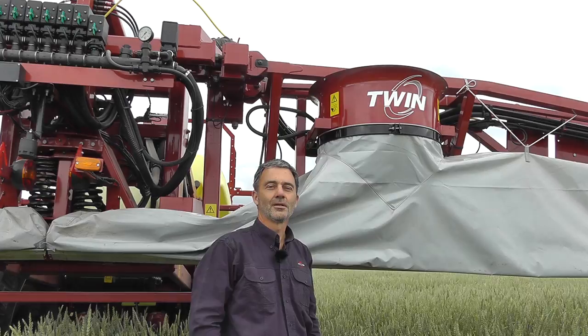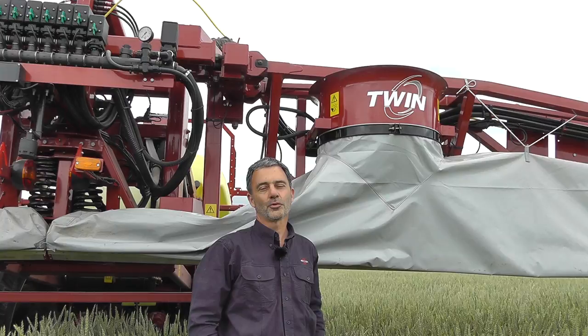Hi, this is another instruction video from Hardee. In this next segment we'll guide you through adjustments on the Hardee twin sprayers.